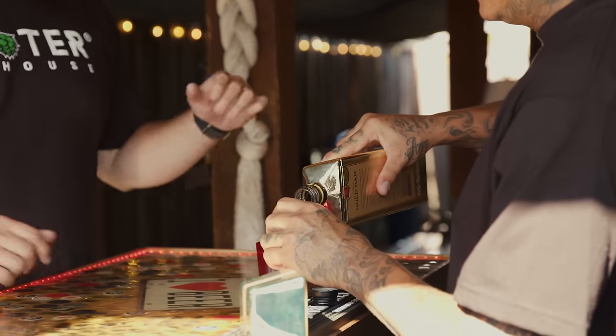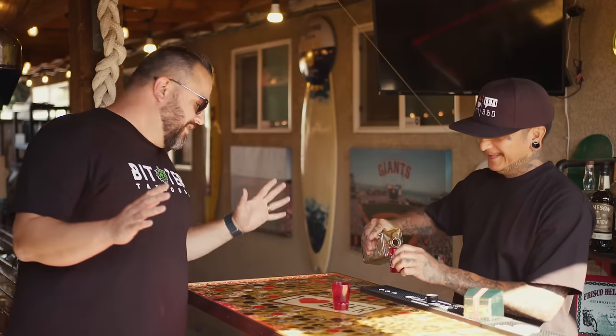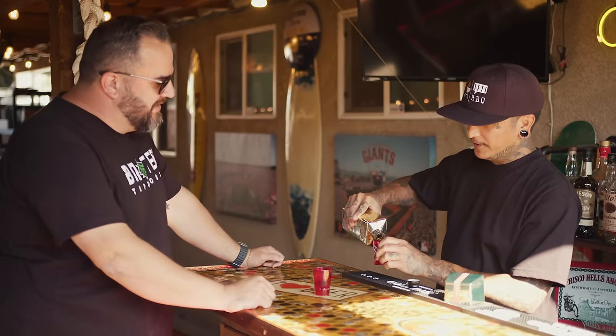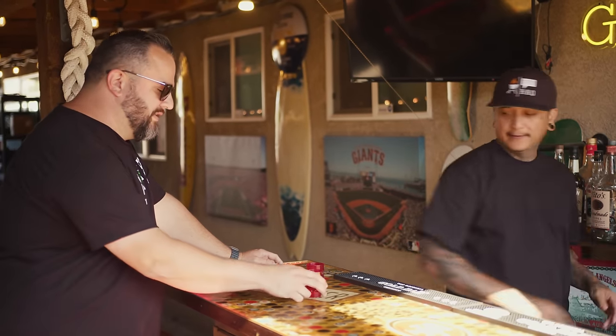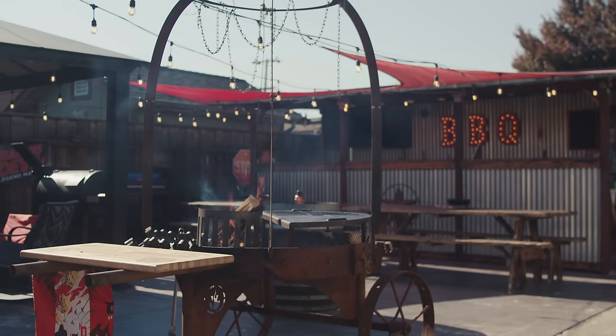Thanks for coming, man. "Of course. I'm never going to miss an opportunity to come to your backyard." Right on, man. Everybody wants to be here, dude. "Have you given an official tour of the backyard?" I have not, and so we can do that today. "Let's do it. Cheers."